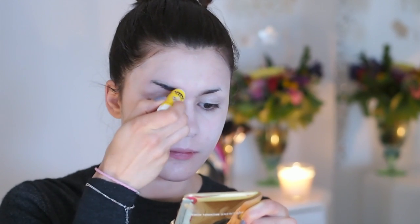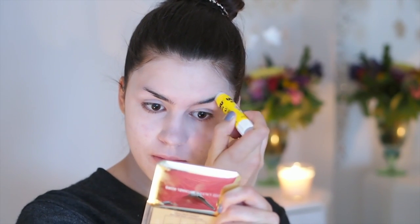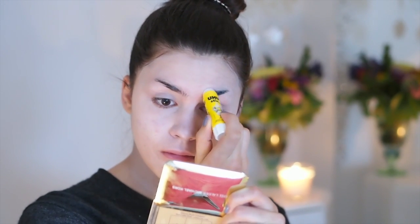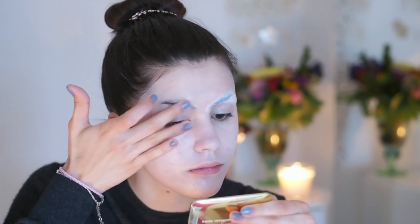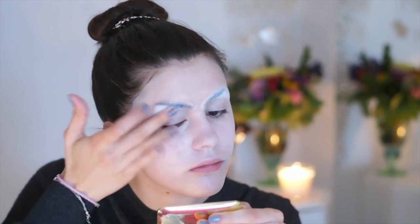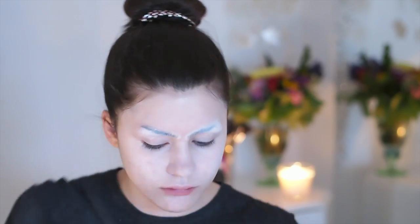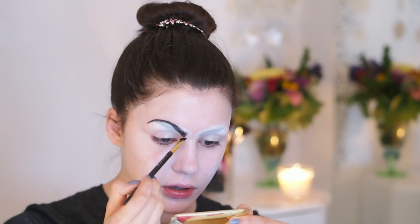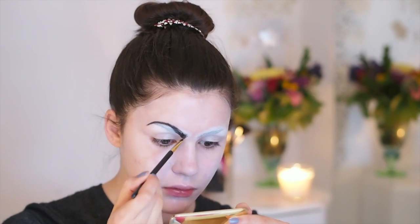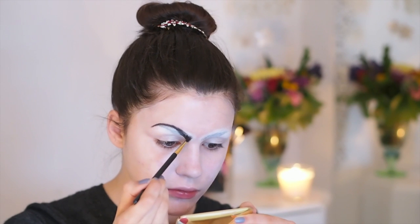Next up are the brows — I'm actually using a glue stick to glue down my brows and make them look invisible. This is going to make you look like you don't have any hair. If you have even more intense brows than me, you might have to reapply the glue a few times. Just let it dry before you apply another layer. Then I used the white clown paste to hide my brows — it wasn't really that pigmented, but I used what I had so it's not perfect. If you have better quality clown paste, it will look a lot better.